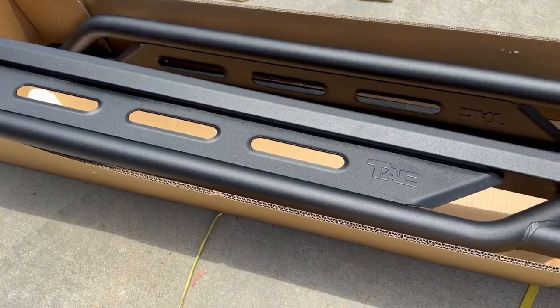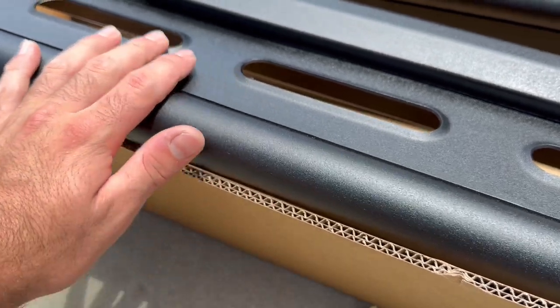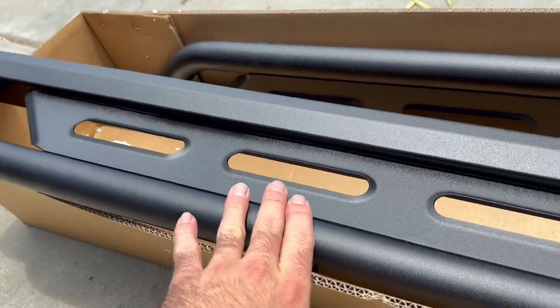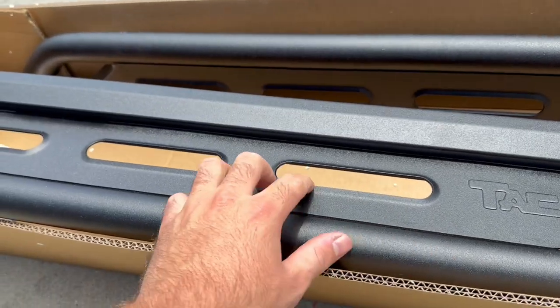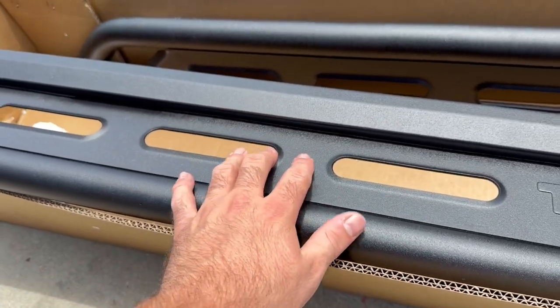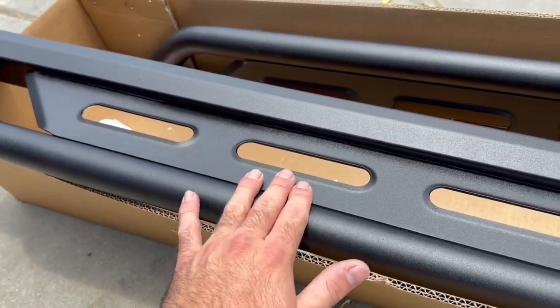Check these out guys — they have that matted gunmetal look, they are super nice, and they're actually not too heavy. I've seen rock sliders that are very heavy but these are maybe on the heavier side. They have a nice little imprint, and I like how it already comes with this step level right here, because this can actually second as a kind of step.